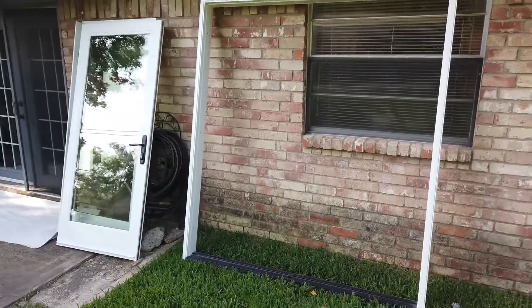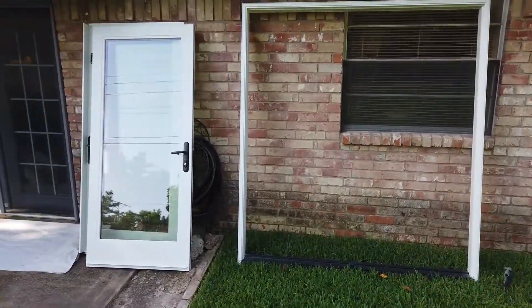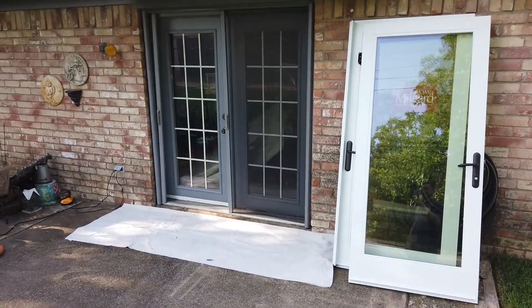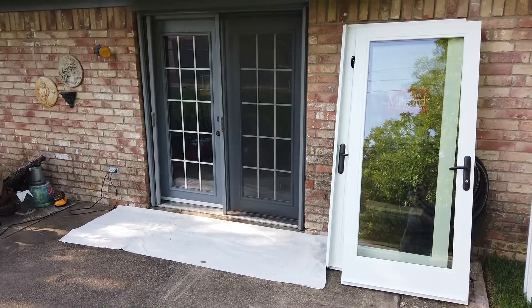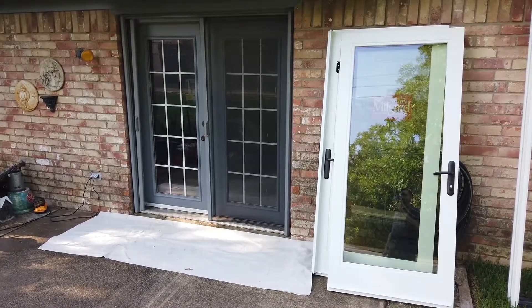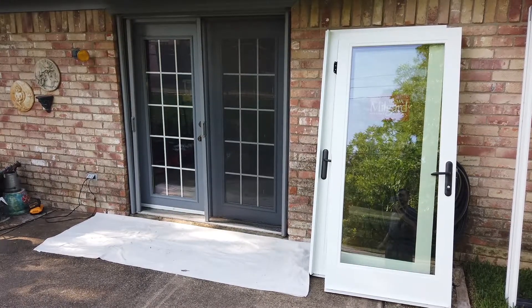So here's the frame with the panels removed. There are the panels resting here. This is the existing door — you can see Pete in there. He's laying down some drop cloths; he's already got one set here on the exterior. So from here, let's get installing.